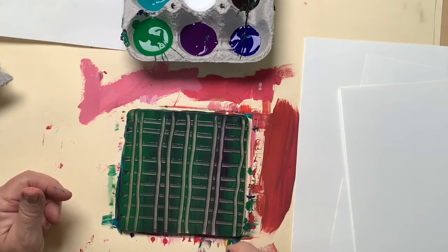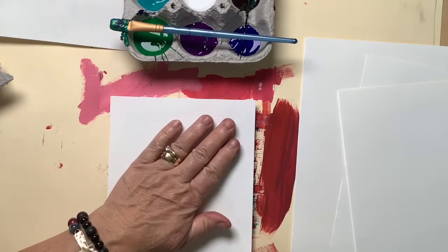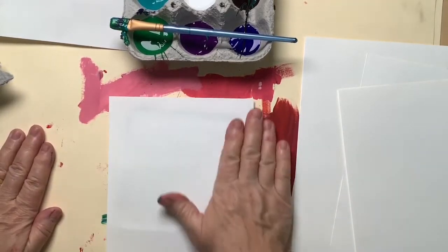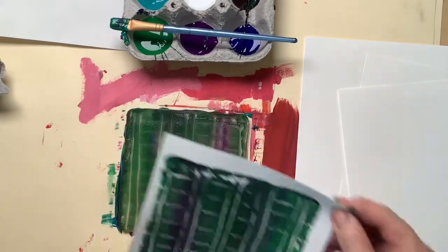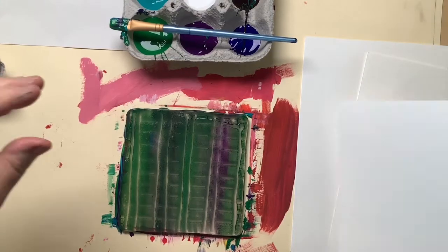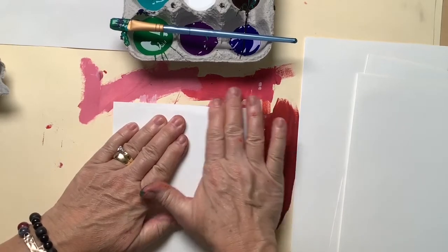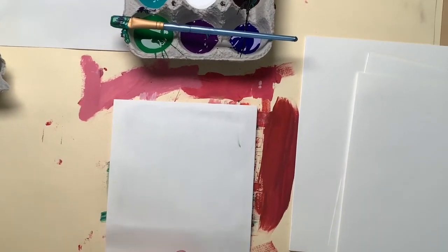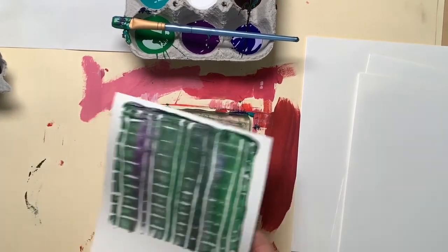I'll put one more stripe right there, then put a clean piece of paper on top of my plate and very gently lay it down — I can feel there's a lot of paint on here, it feels kind of squishy. I'll gently give that a rub. And again I'm going to make a ghost print, but I'm going to print it on top of another ghost print. There was a lot of paint on this one so I'll do a second pass — that one works too. I got two good passes on that one.